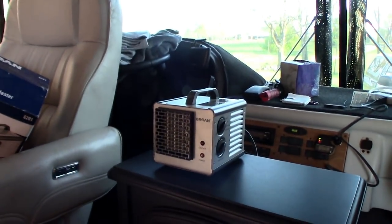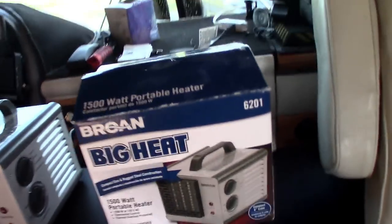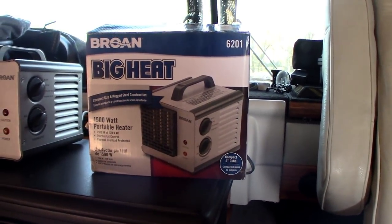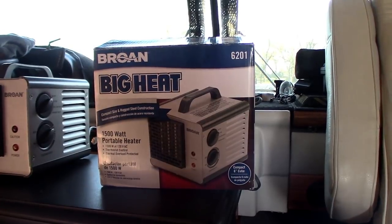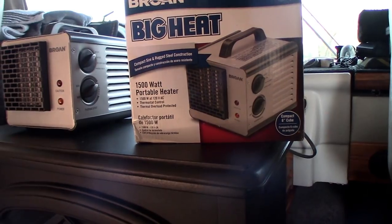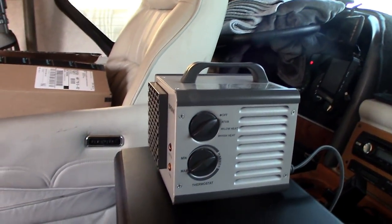So what we use when it gets cold is this — it's a Barone. Let me show you the box. This is a unit that runs about $50, you can get it from Amazon. At the RV dealer we used to work at I told them about it and they brought them in, and I sold a ton of these things. People were always coming back saying, 'Thank you so much, it's the most powerful little tiny heater we've ever used.' It's 1500 watts on high and I think about 1100 watts on low.